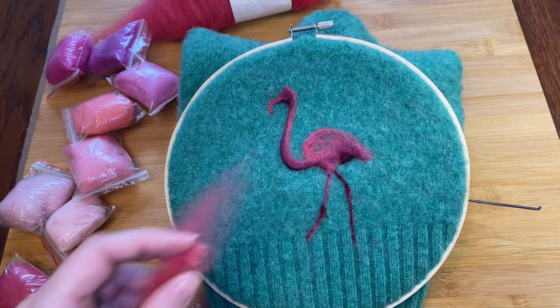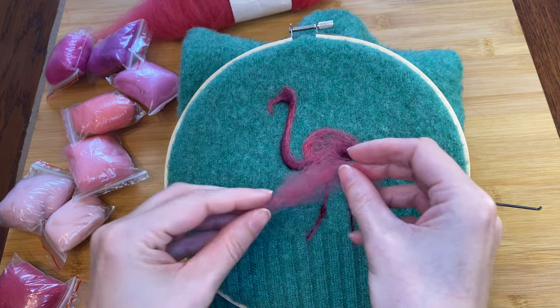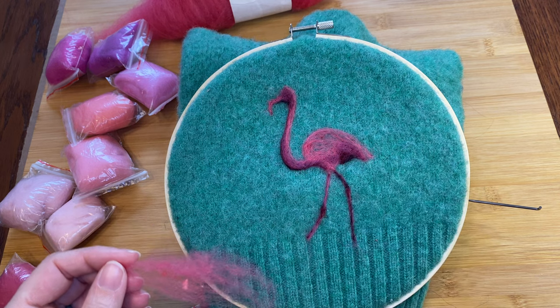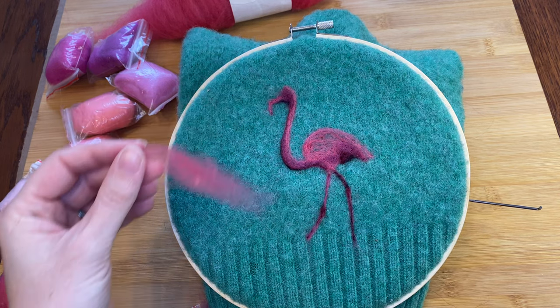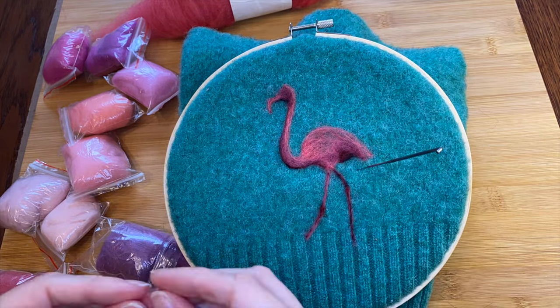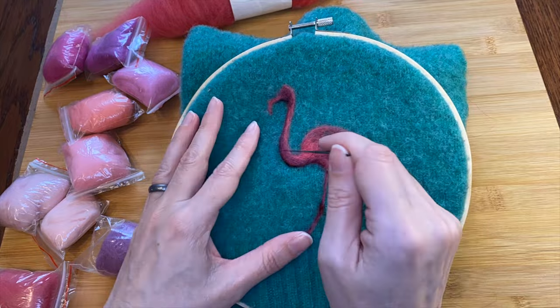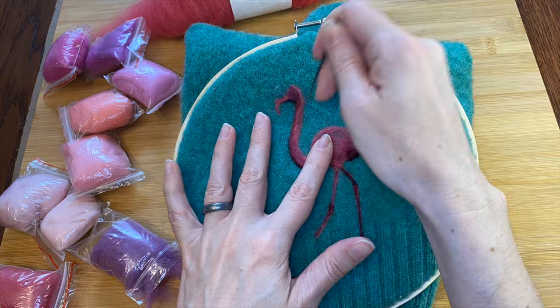I'm going to use a little more of this medium pink to start filling the body to make a better base. I don't want any green showing through and this pink should smooth the transition from the dark. That's already looking better. I'll fatten up his neck and head a little bit too — it also lightens up any areas that got a little too shadowy in the last step.